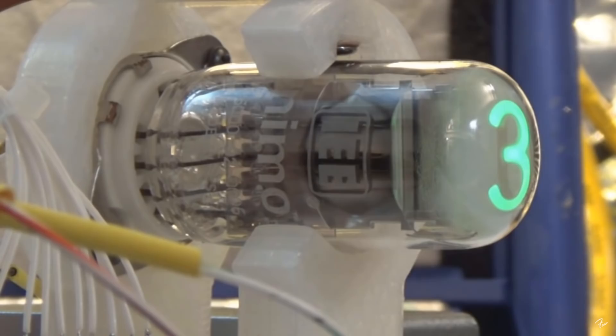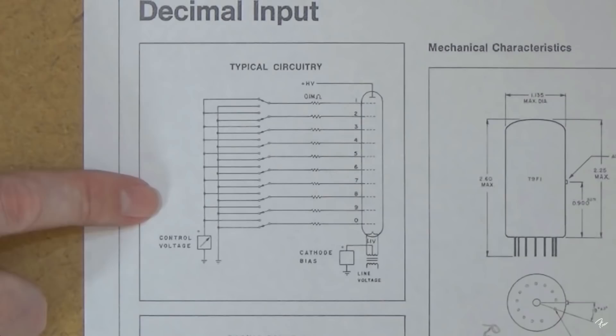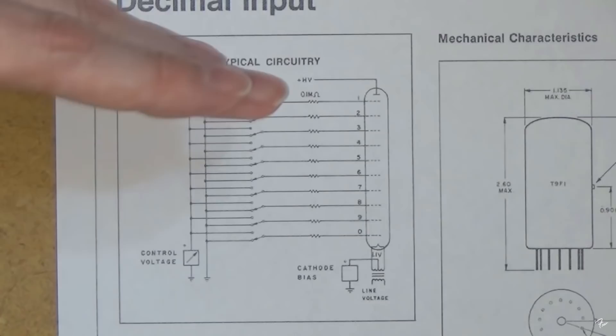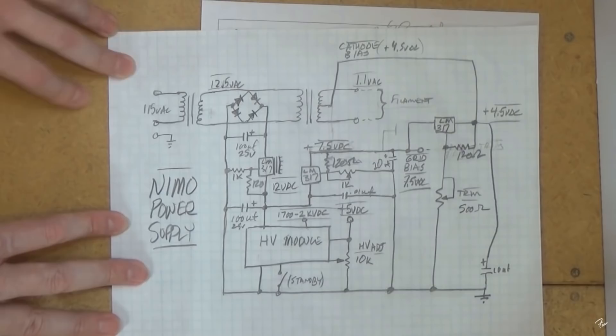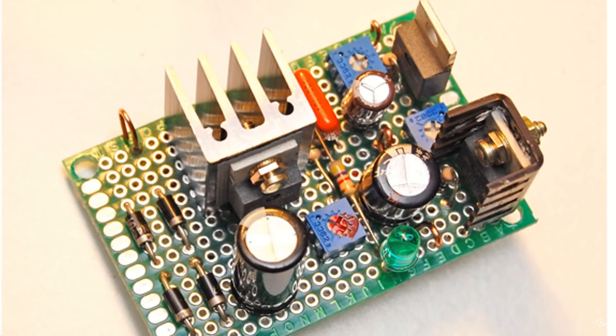It's a cathode-ray tube — a little CRT — but all it does is display numbers. This one just displays zero through nine. This is the most basic diagram showing the basic theory of operation. The tube has a high-voltage anode — a 1,750-volt anode — and a series of 10 grids. There's a 0.15-volt tolerance for the filaments, so they're running a little low but still within the operational range. To get that 1.1 volts AC, I used the center tap and put the cathode bias there — making it a sort of cascade power supply.